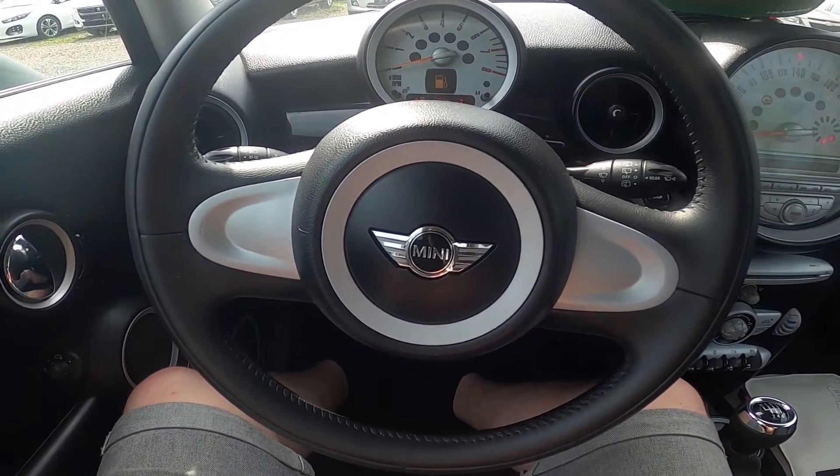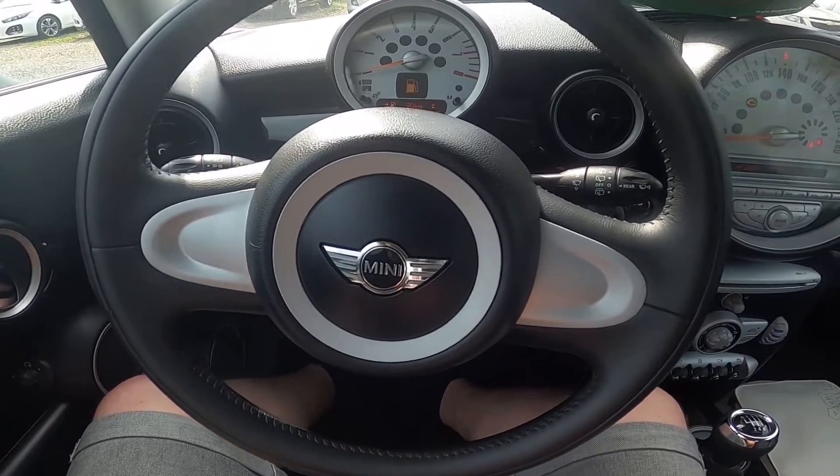Hello! Today I'm in MINI COOPER 1. In this video I'll show you how to adjust side mirrors position.